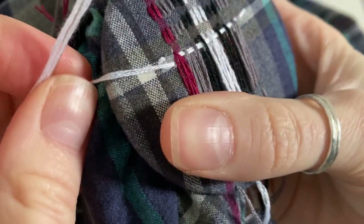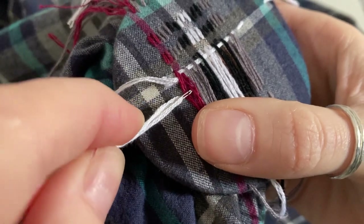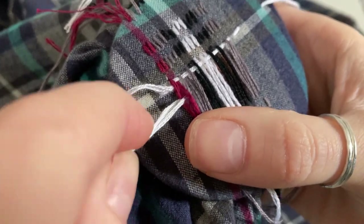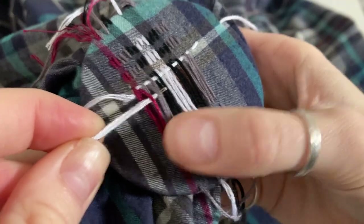I'm using a really long darning needle here, which is great because I can use it to push the threads down and keep everything even, and it means I can get all the way through the warp threads without having to break out halfway.